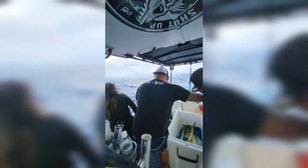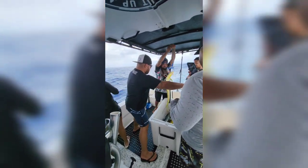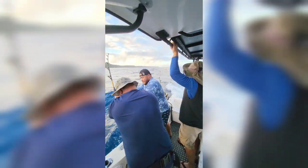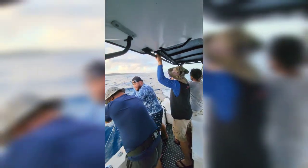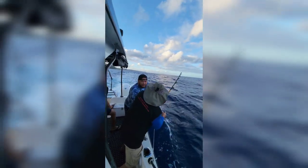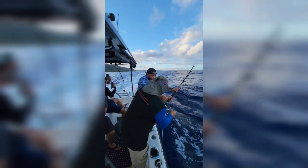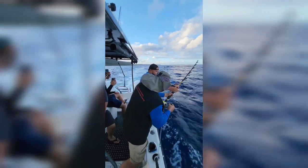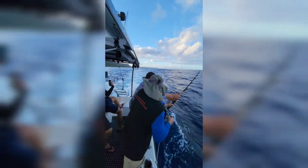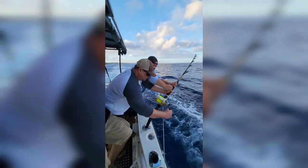Ready? All right. Almost. Get in. Drop the clothes. See that? That's a technique right there. Troy, show them how you stroke it for the customer's choice. There you go. Oh yeah. There you go. That's going to be a good one.